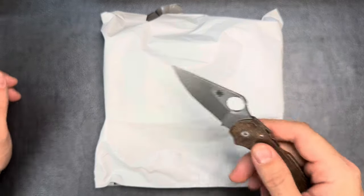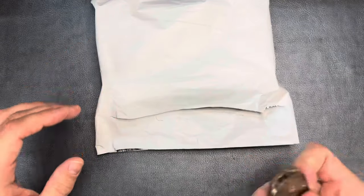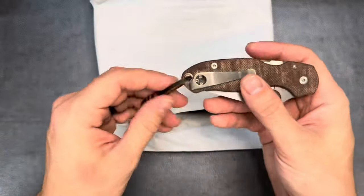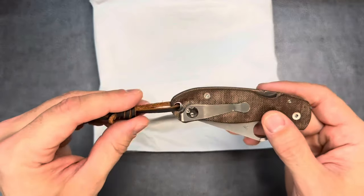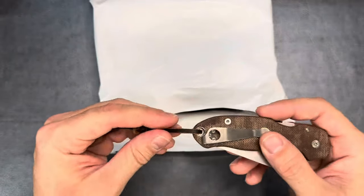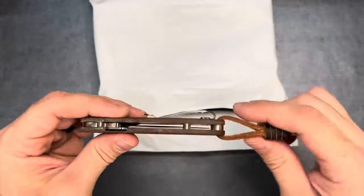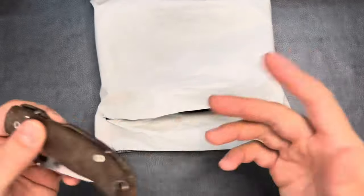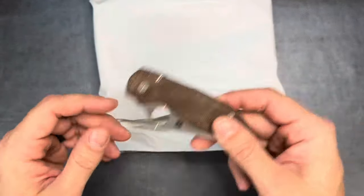We'll go ahead and use the good old Spyderco to open it up. I did just recently start putting a couple of lanyards on my knives — not all of them, but a couple. I'm going to try lanyards for a bit and see if I like it, looking at different materials and styles. This might help pull it out of the pocket, or it might just get in the way. The leather looked pretty sweet against this Micarta, so we'll see.